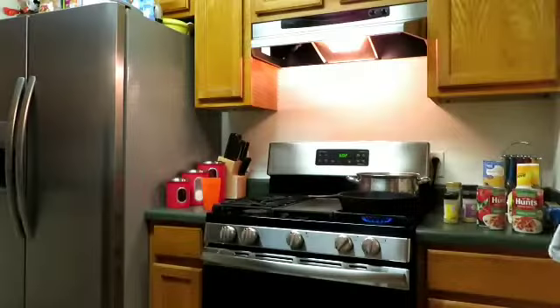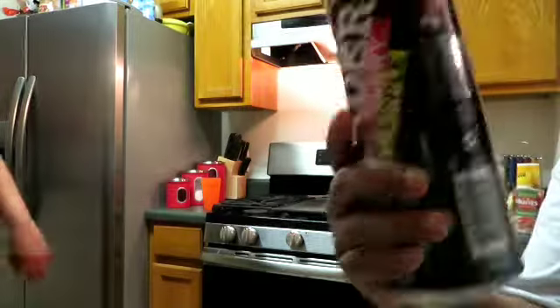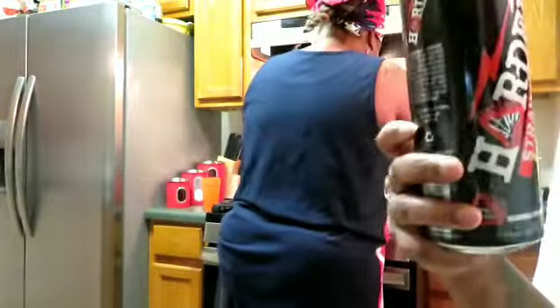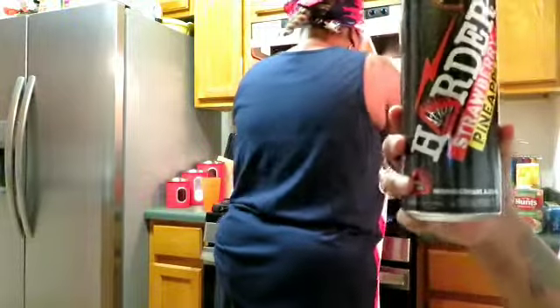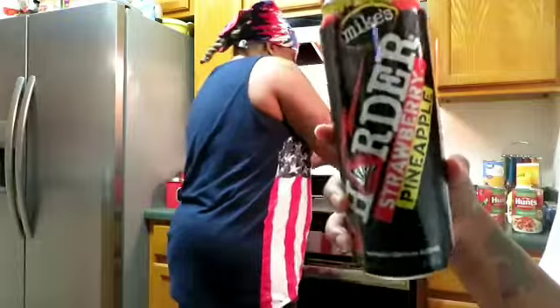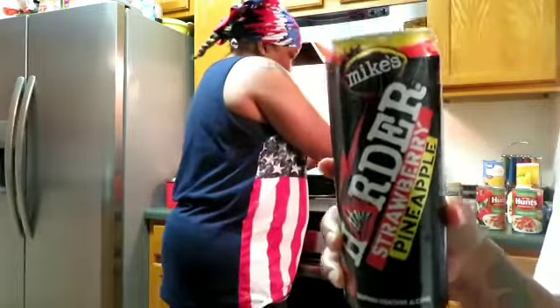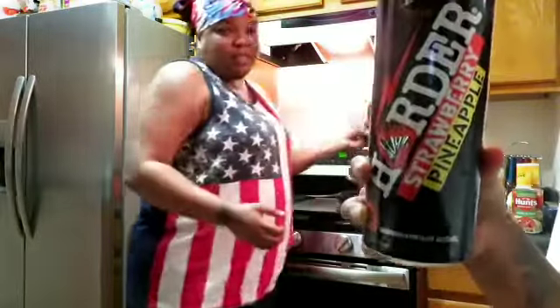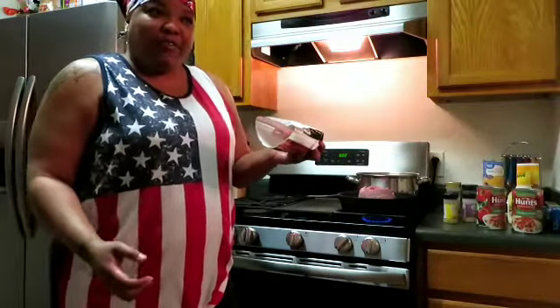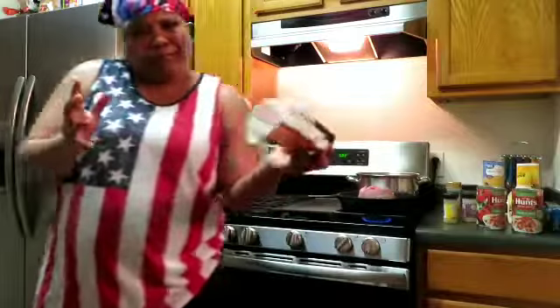I need a cup for this. If y'all have never had this, get you one of these Mike's Harder — strawberry pineapple — this will change your whole entire life. This is the other half of the ground meat we used from the other day for the fiesta salad — save your budget, minimize waste.